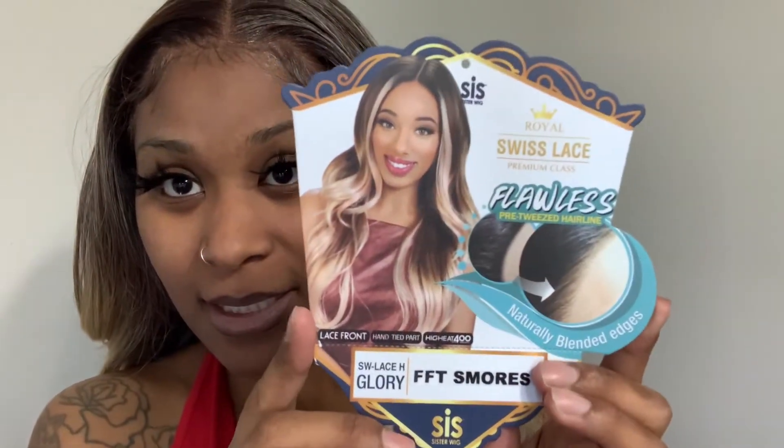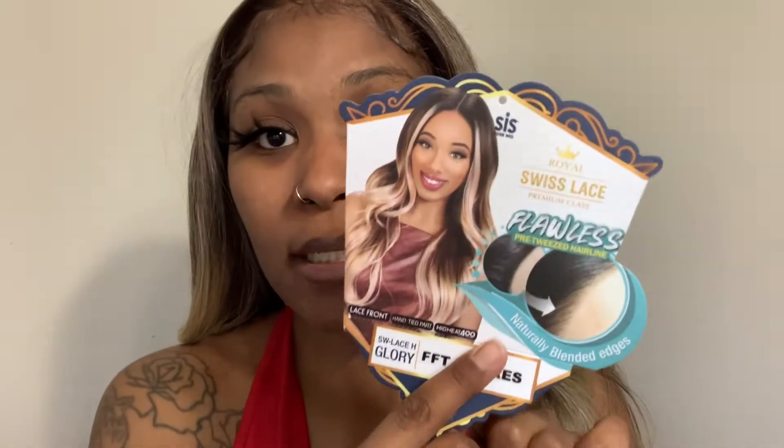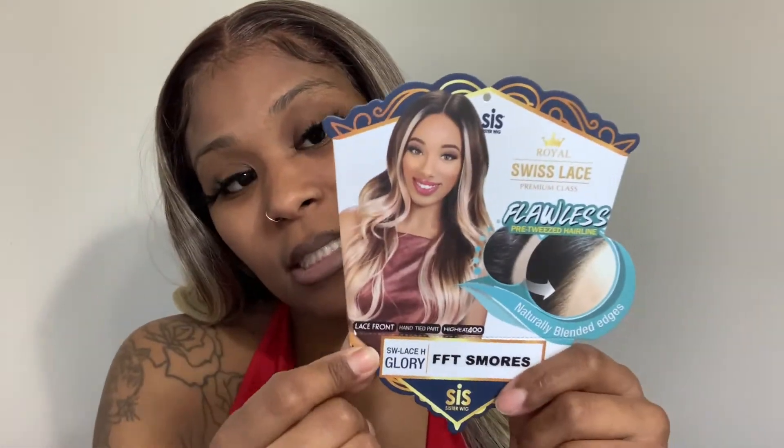This is a 1.5 inch hand-tied lace front with naturally blended edges — this is the card, so if you want to go get this. She is so pretty. The mannequin in the store had a different blonde on that was so cute, but I believe you can purchase this wig on Wigs, Sam's Beauty, Elevate Styles — all of those places.